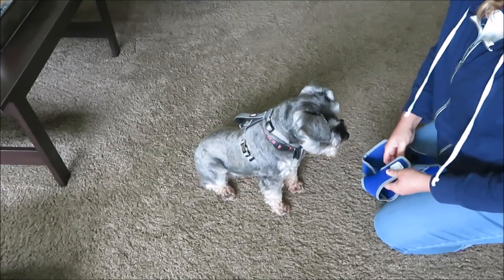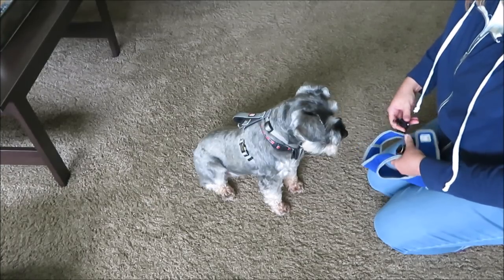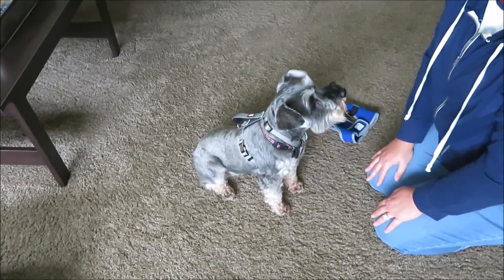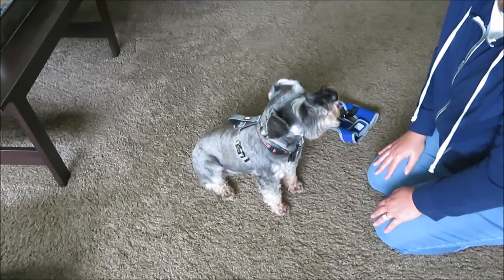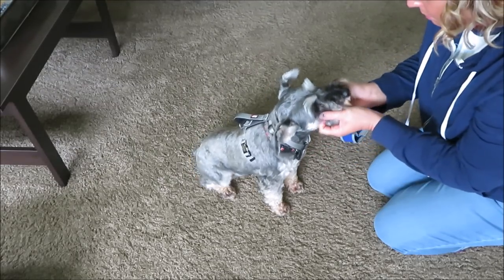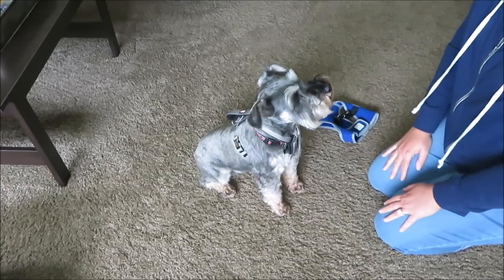It's worth it, guys — you don't want your dog getting loose and something happening. Even if you don't get the Kong brand specifically, I highly recommend getting this style over the vest style. Hopefully this video was informative. Leave any questions in the comments and I'll talk to you guys in the next video. Say bye, Mickey!